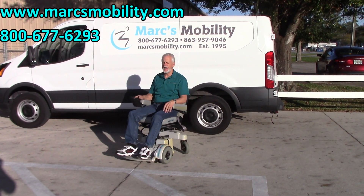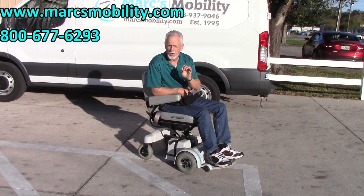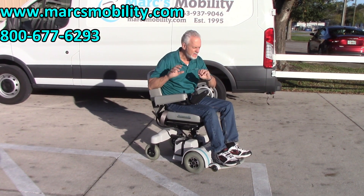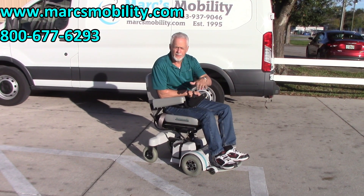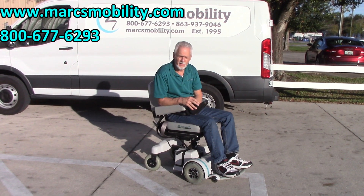This is the Hover-Round MPV5. Top speed is about 5 miles an hour. The motors are a little bit noisier because these are heavy-duty motors, so there's a little bit more of a hum — that's normal with these heavy-duty motors. This is the one with the 5-inch seat lift, really smooth, no problem through the grass, ready to go.